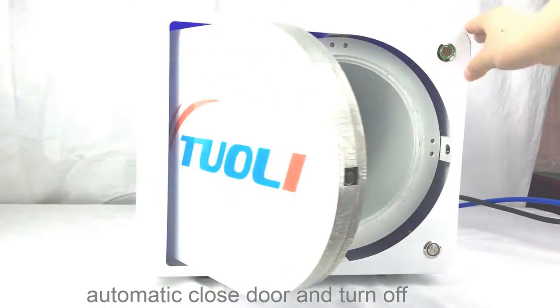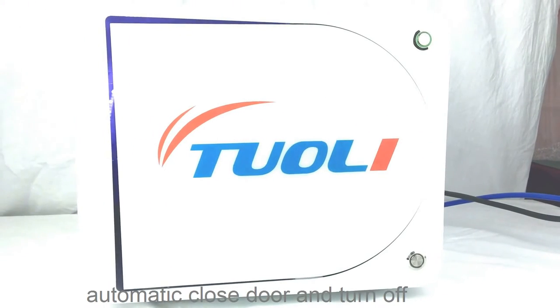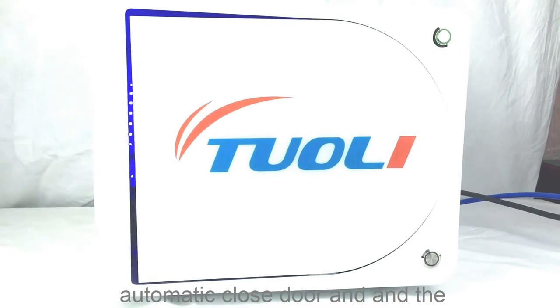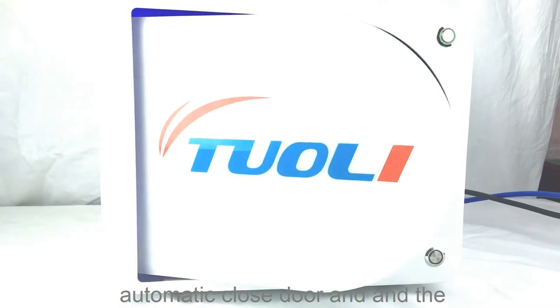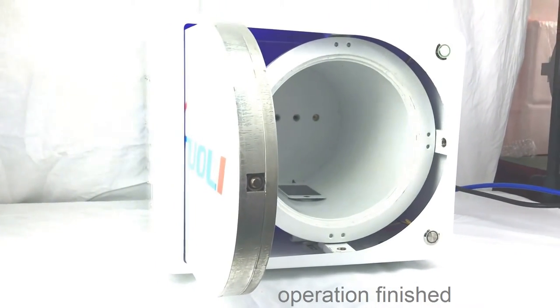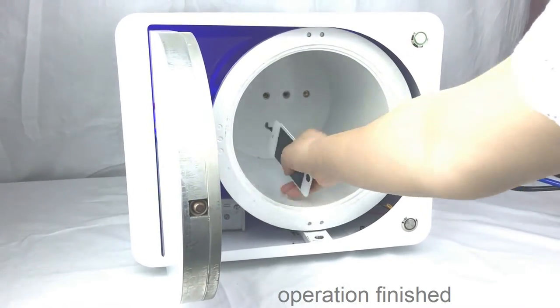Then close the door. And when it is removing bubbles, the red light will be on. After 15 minutes, it will open automatically. This machine is made for 14-inch iPad and for all kinds of panels.